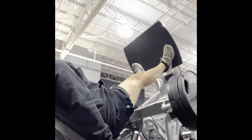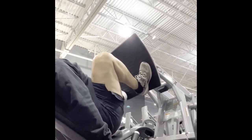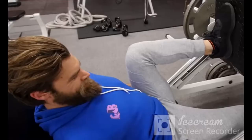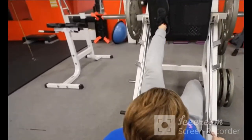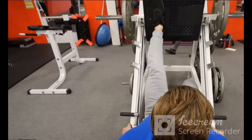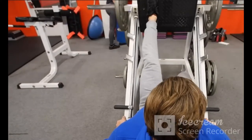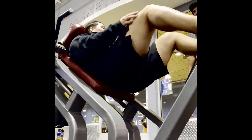We actually built up to our top set — we did two top sets, which took about six sets total. Then we did a single-leg version of this, which I didn't record. We did one leg at a time to finish as our drop set, and that was our first exercise on the leg press.